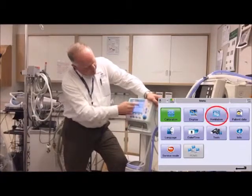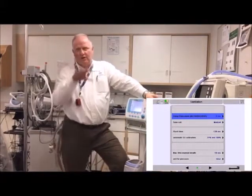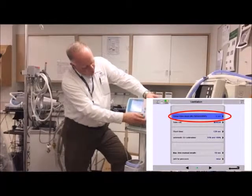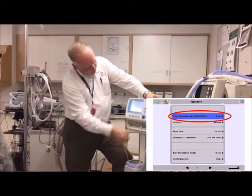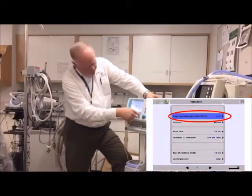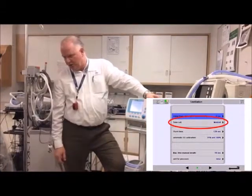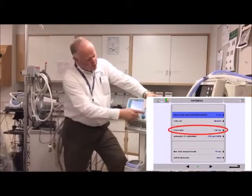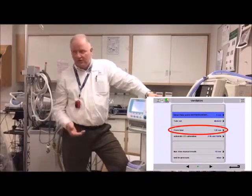The next sub-menu you'll probably want: first, how long will it wait on a low pressure before alarming — right now it's set for five seconds, but you can put it down to one or up to ten. Down here is where you change which circuit you're using — for Instant Flow, confirm it's set up correctly. Oxygen flush time: when you push the flush, how long before it times out. You can set it to 30 seconds if you don't want someone forgetting to turn it off manually.